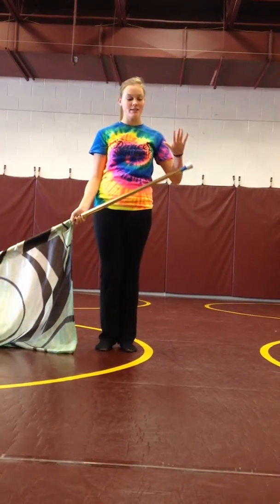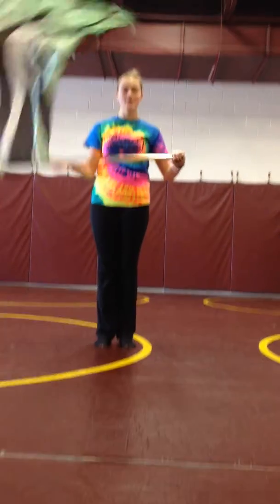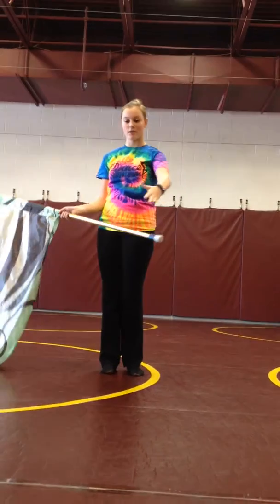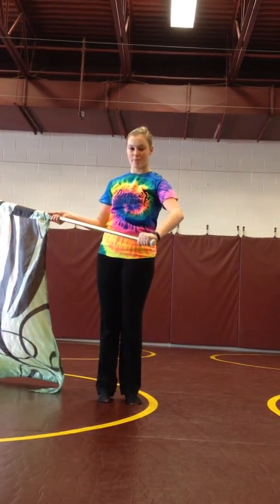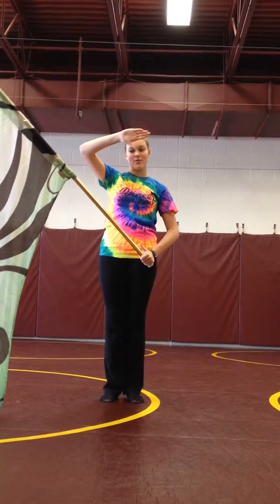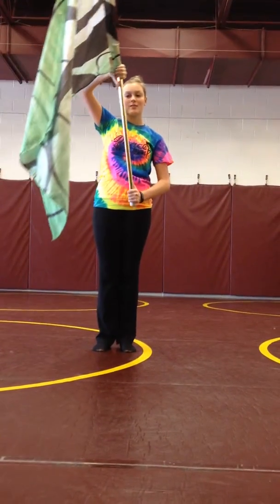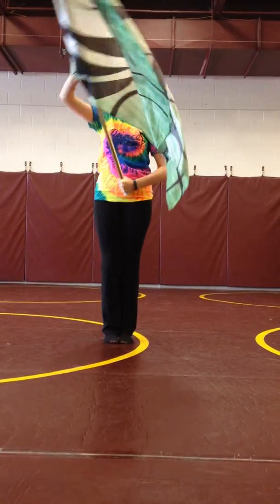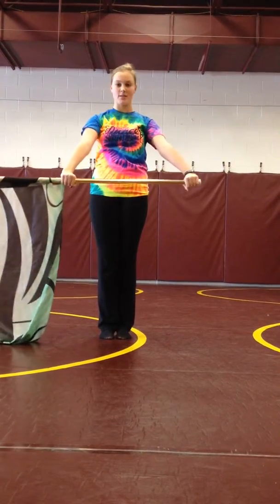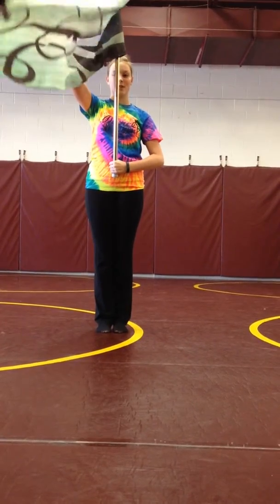For butterflies, you're going to start in right shoulder arms, but your hands are going to be positioned like you're going to do a push toss. Your left hand just grabs the bottom stopper with your thumb pointing up. Your right hand is going to turn upside down so your thumb is pointing down the hole. So if you were to hold that one in front of you, it would just be your knuckles off. Then you do right shoulder arms.